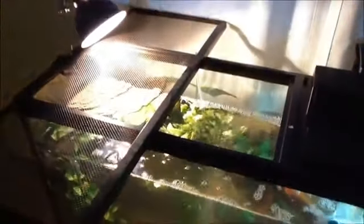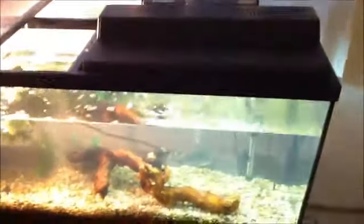We have the heater that came with the set, along with the filter running on low. There's the basking dock as always, the strip light, and the basking light. It actually comes with another strip light but I don't have it on because my turtles need the UVB light. There's also the Top Fin 6.0 filter.